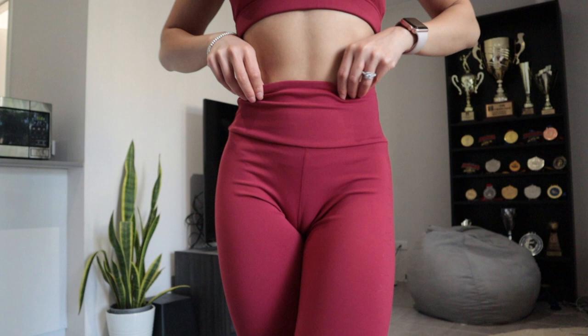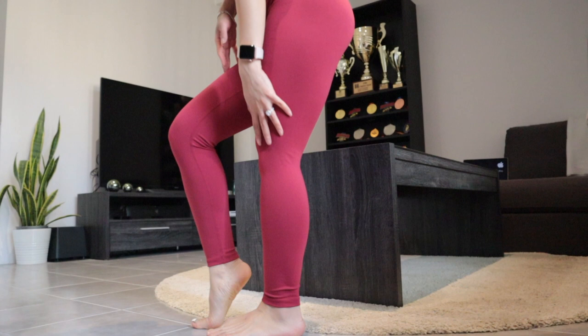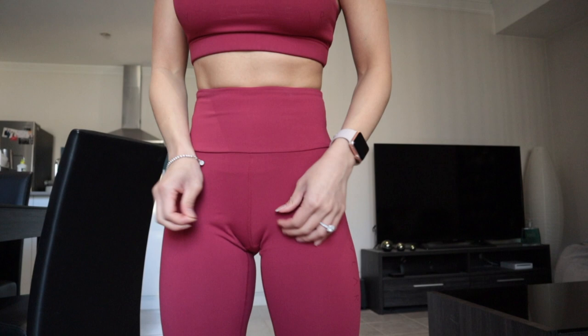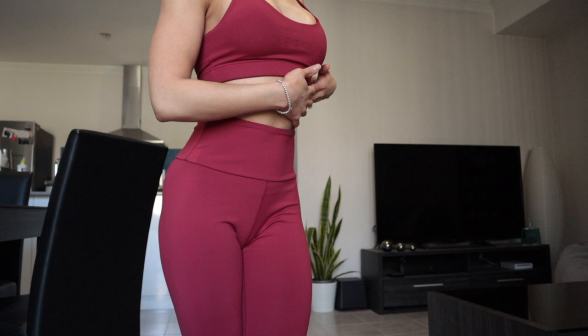My last outfit is the Elevate leggings with the Elevate crop top. As you can see, it goes right down to my ankles even though I'm a crazy short human, and it fits all the way up to my waist as well. It is a scrunch bum, which I'm not a big fan of, and it's a little bit loose around the waist — it doesn't fit as snugly as the seamless set. The leggings also sit a little bit lower than the seamless.